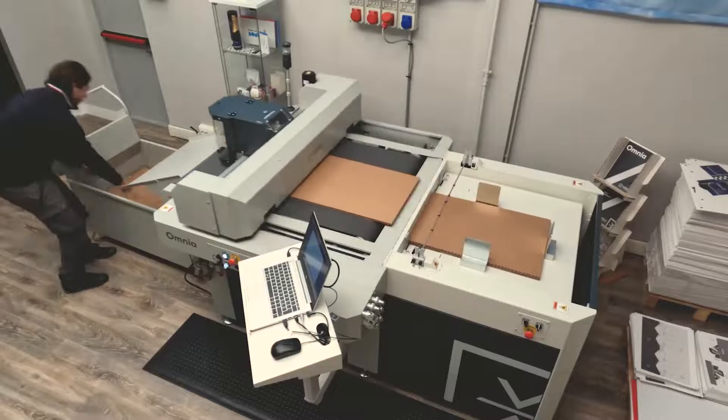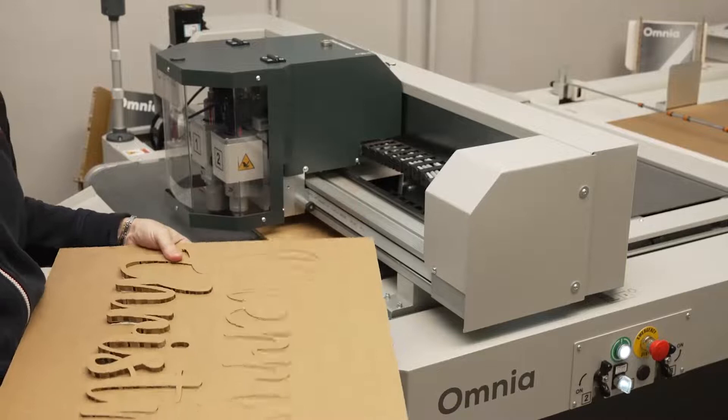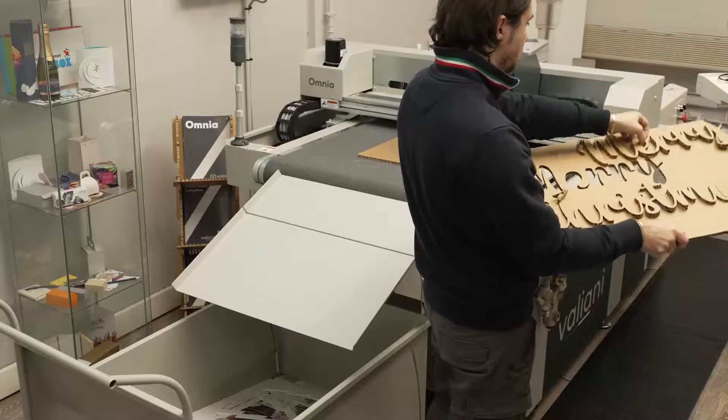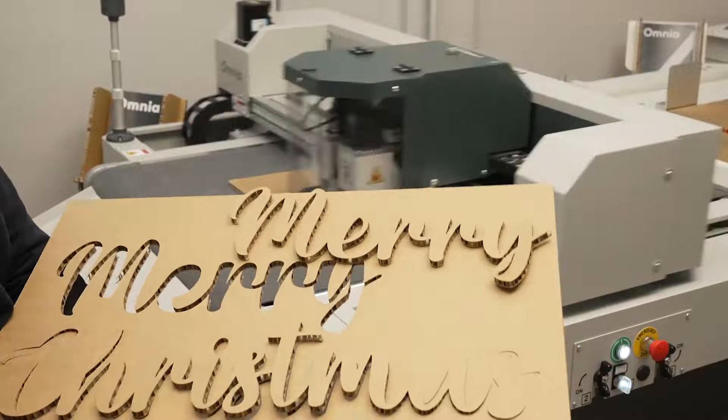This demonstrates something that could expand the capability of this machine — it is not only a packaging maker, but it can do a lot of other things. Because we didn't want to make this too long, I can guarantee it does corrugated board with the same quality as any folding cover. Well done, Pierpaolo, and above all, good job, Omnia.